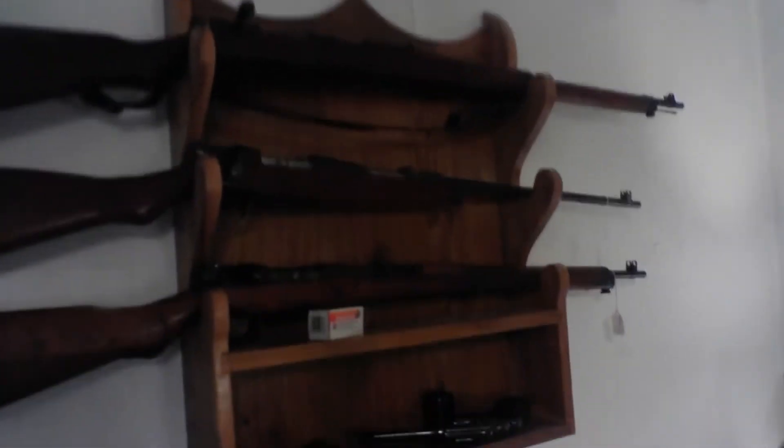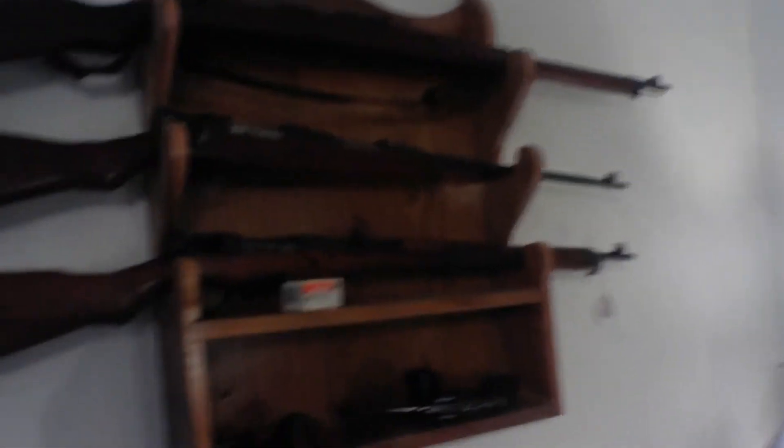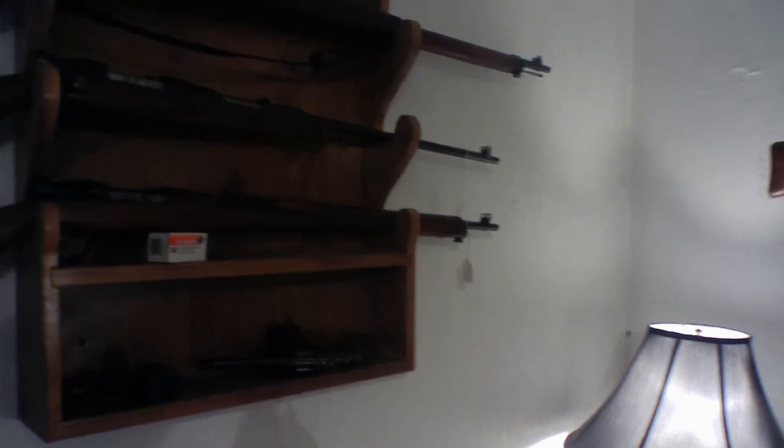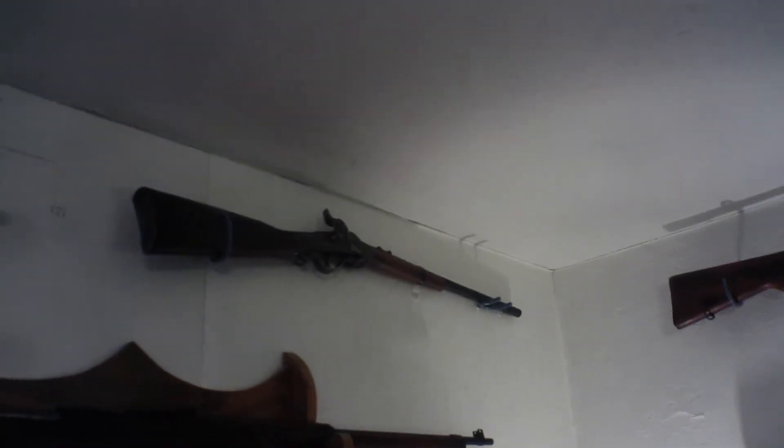These are three Arasakas — Models 38 and two Model 99s. The one in the middle is a last ditch, and they're kind of interesting. The revolver laying there is a Smith & Wesson 1917 from World War I. That is an 1859 Sharps — kind of cool, isn't it?